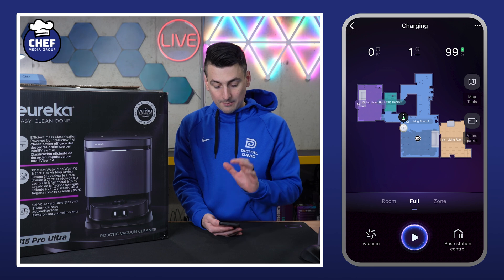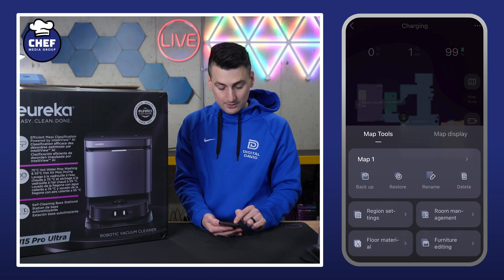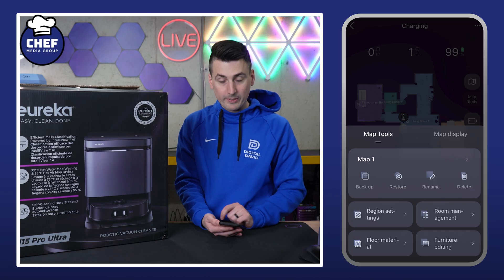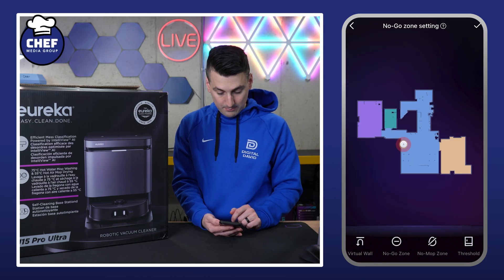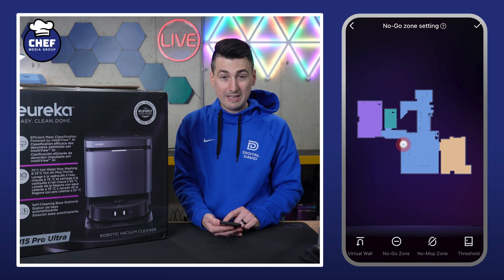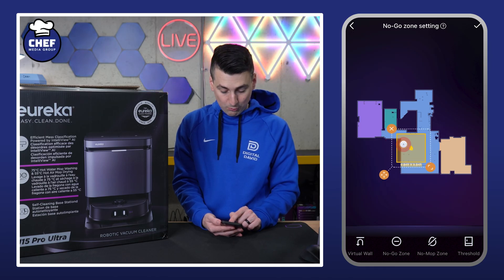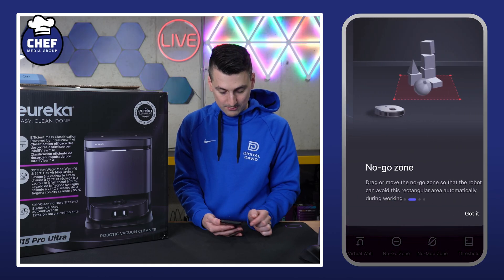Let's go back to the main screen. Below those three dots on the right-hand side, we have our map tools — this is where we can adjust our map: backup, restore, rename, delete. We can set up different barriers: virtual walls, no-go zones, no-mop zones, or we can add thresholds. Everything is drag and drop and highly customizable, and you can learn about each setting by hitting the question mark at the top.